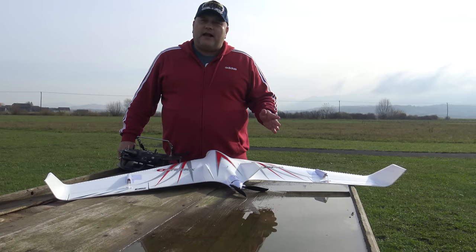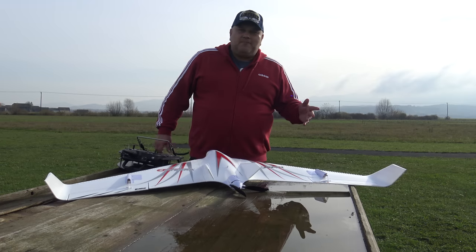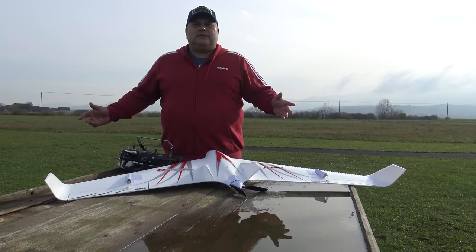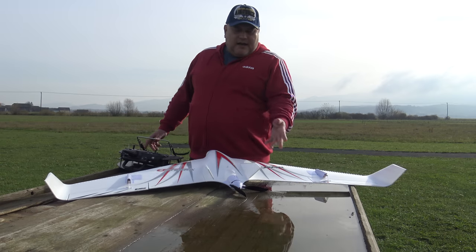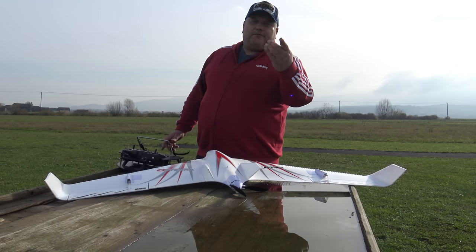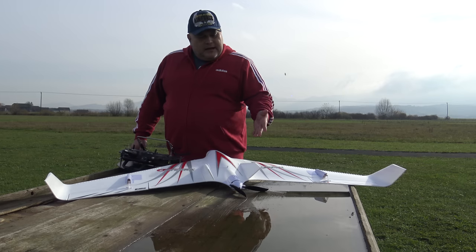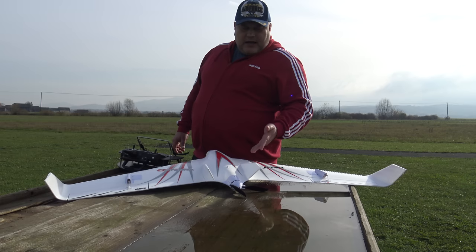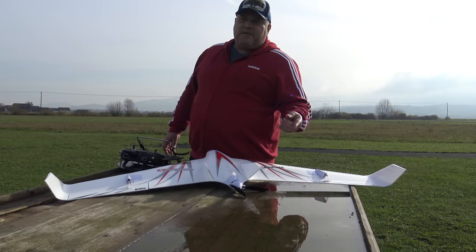We had rain for 14 days and this is the only day we have a few hours of some sun, so we must use this well. What do we have today? A beautiful and sexy Horizon Hobby E-Flight Optera 1.2 meter Bind and Fly Basic with AS3X and Safe Select.